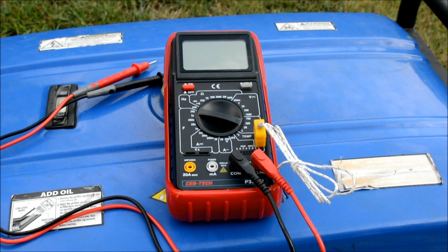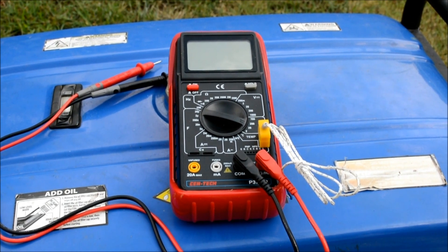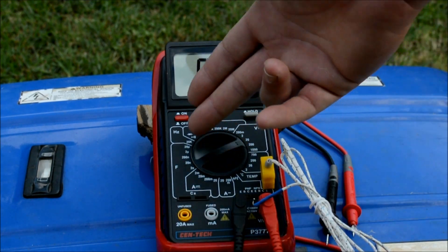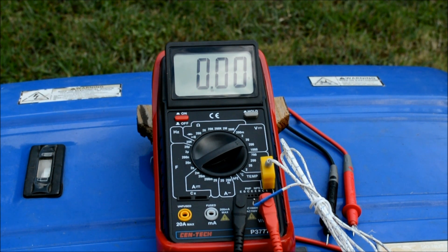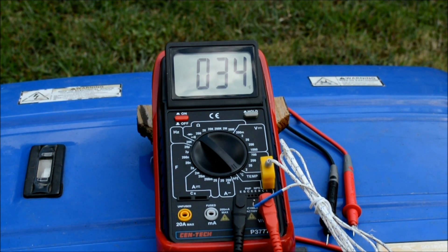So far this meter has fit my needs pretty well. If you're really into electronics work this is probably not the best review for you since I don't use a lot of those features. I mainly use ohms, direct current voltage, alternating current voltage, and occasionally temperature — although one thing I don't like is it only reads in Celsius, no Fahrenheit. You can't switch it over, but you can easily do the conversion manually.